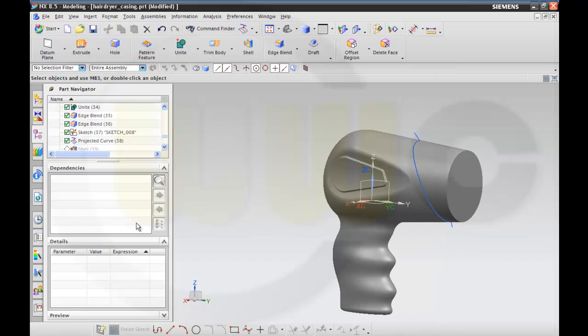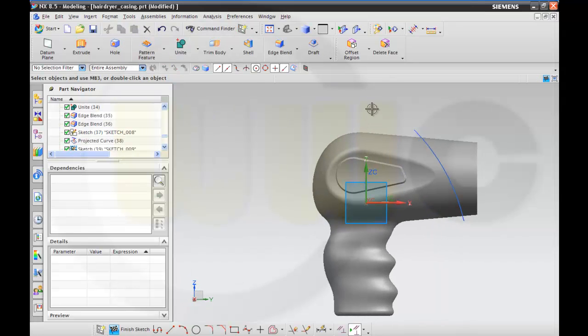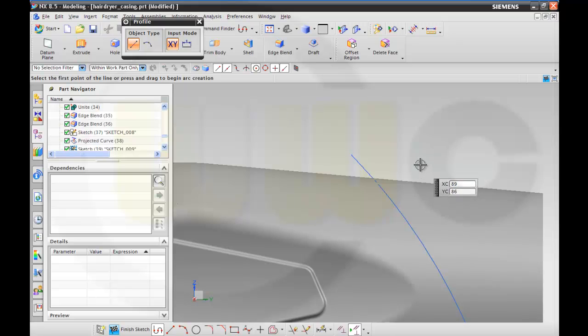Just another sketch, and simply it should be a small profile — maybe something like this, like this.